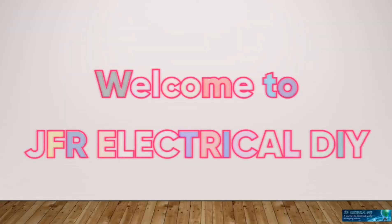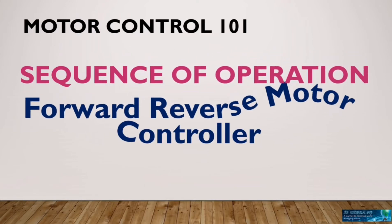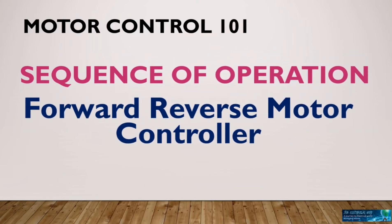Hi, welcome to JFR Electrical DIY. Today you will see the sequence of devices operations for forward reverse motor controller. Hope you like it.